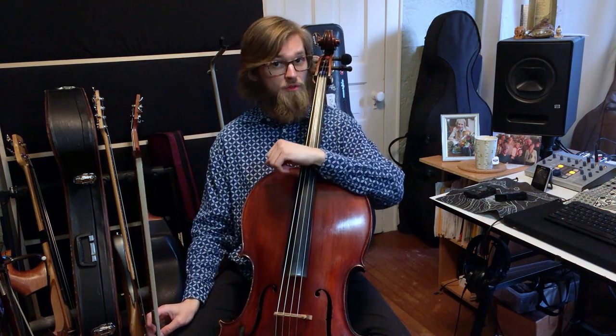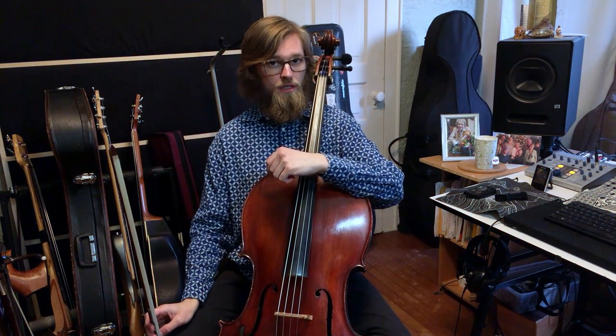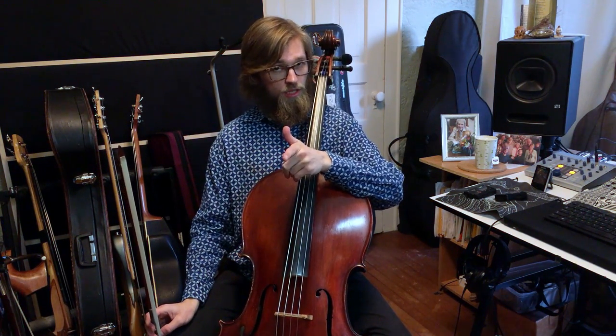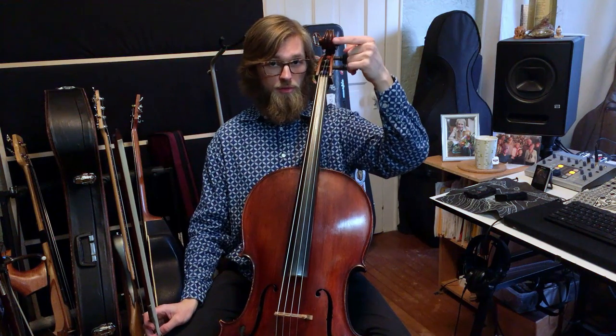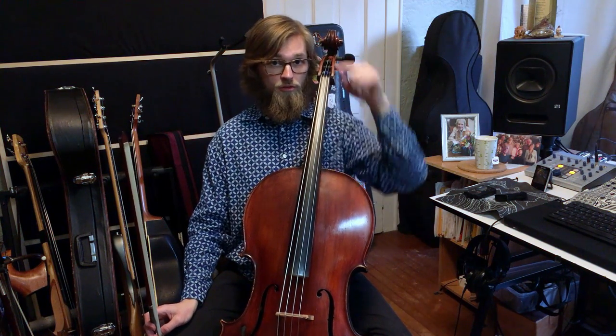Here's a 6/8 tune. In this meter you have six beats per measure and the eighth note gets the beat. If you look at the time signature on your sheet music, you'll see the top number says six and the bottom number says eight — six beats per measure, the eighth note gets the beat.